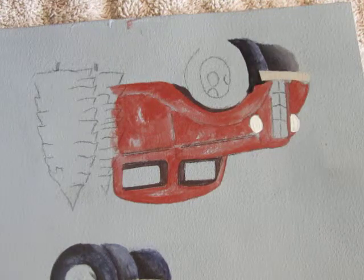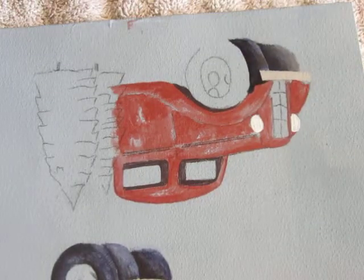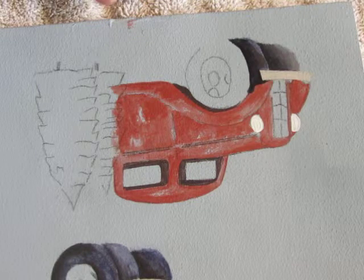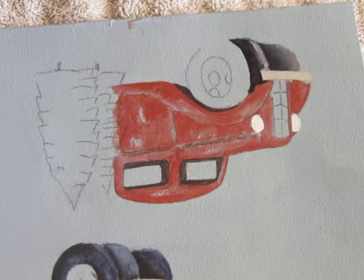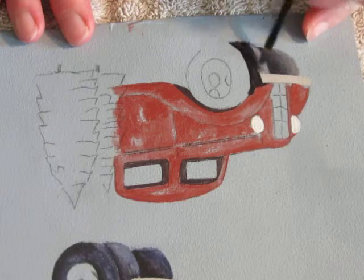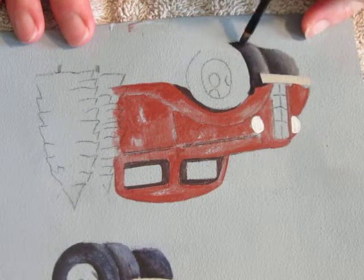Wipe my brush, pick up a little bit of charcoal grey, blend it through. And then a tiny bit of the light buttermilk for my highlight, and blend. Wipe my brush so it's pretty much paint free, and then it will allow me to go back in and blend.